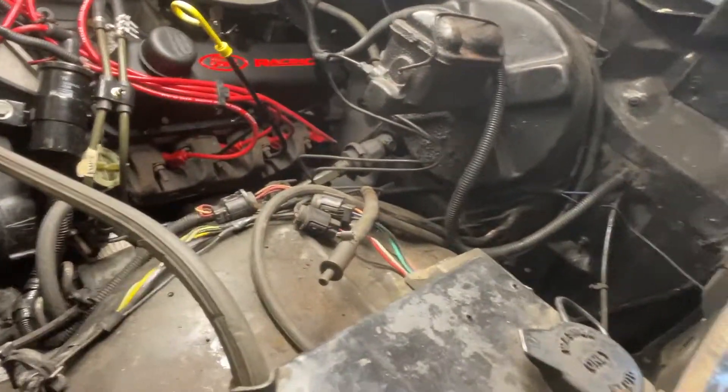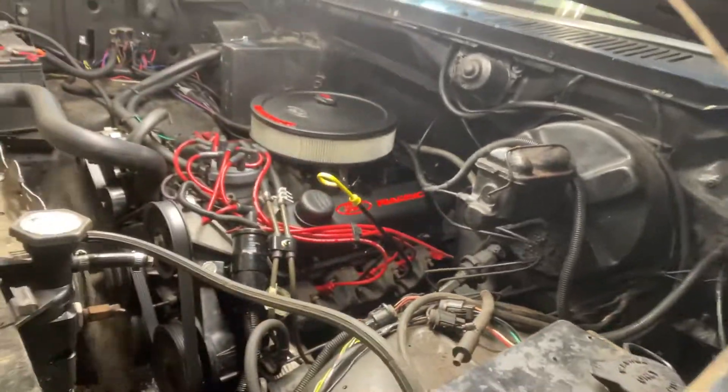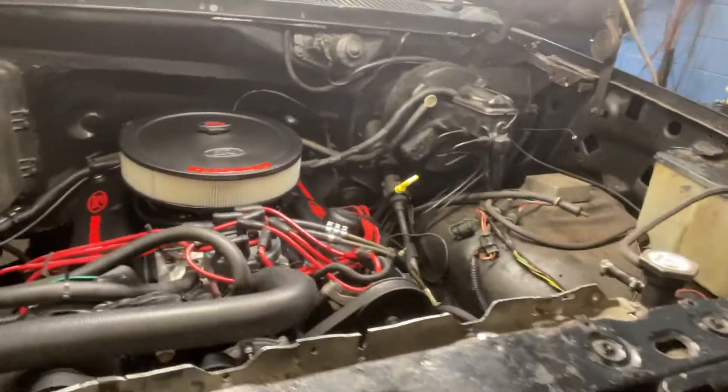And it turned out, I put a set of Taylor ignition wires on it — the low ones. And it works great now. No issues.